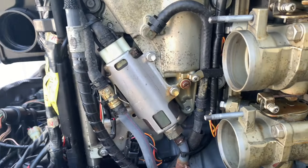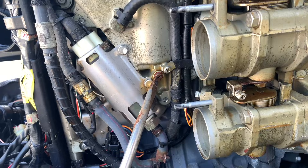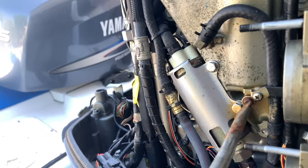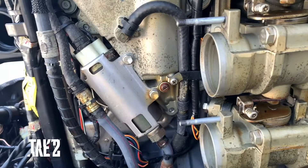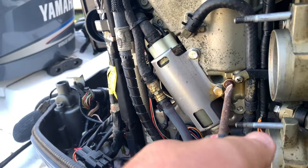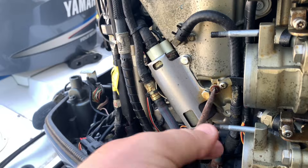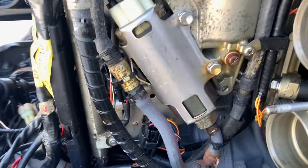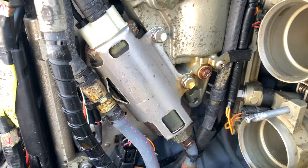First thing I'm going to do is drain the VST tank so I'm not dealing with a bunch of fuel. You do that by loosening the screw right here. This might be too big of a screwdriver — it is. Feels like somebody's been in here before, trying to put the wrong screw in or cross-threading it, because it is very tight to turn.